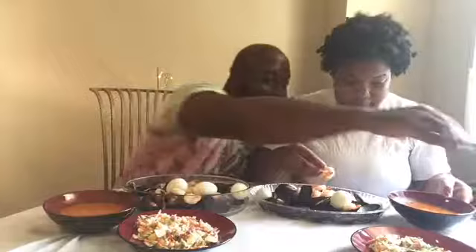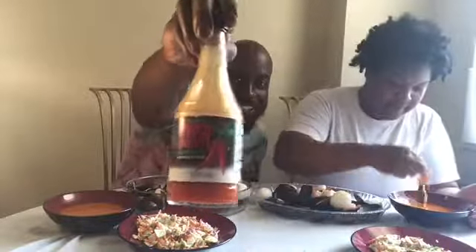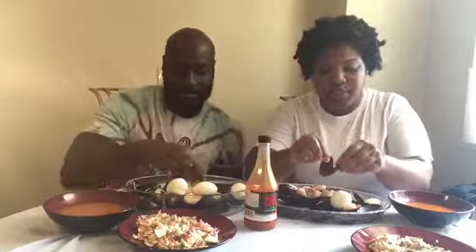Father God, I thank you for this food. Let it be nourishment to our bodies. Thank you for the cook that cooked it. Thank you Jesus, amen. Alright, let's dig in — I'm so hungry y'all! We love this hot sauce. I know it's not too hot but it's love. Shrimp's in the building!